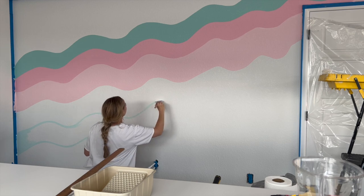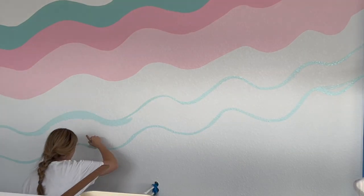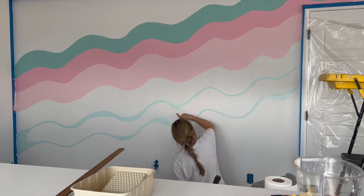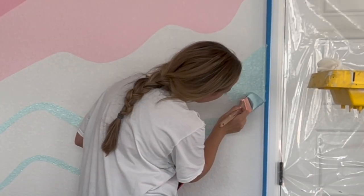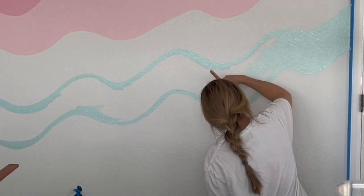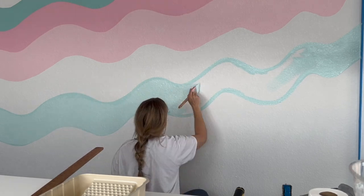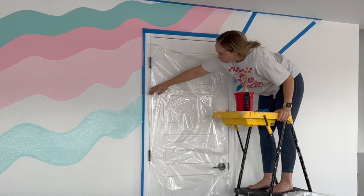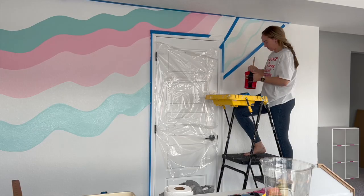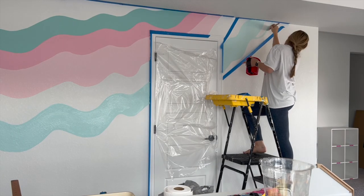Finally, I'm going in with my lightest blue — the lighter teal of the two colors, obviously — and I'm just going to follow the wavy line I've already created. Now this part of the wall is one I would change. If I could do this over again, I would have gone a little further out with the end of this line versus up. But hey, that's okay — it all turned out fine.